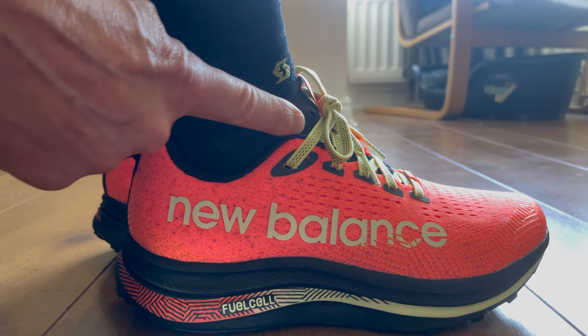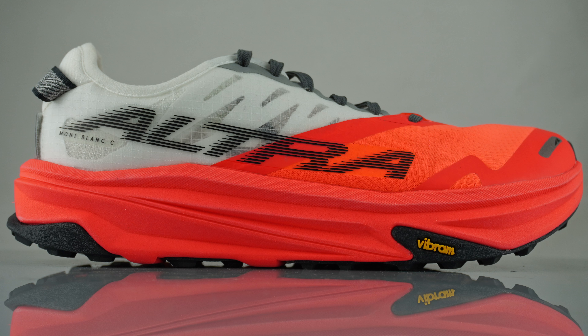Altra did send me this shoe to test but they're not paying me, and more importantly they did not check this video before I uploaded it to YouTube. Thanks for watching — if you liked this video and found it useful, please like, share and subscribe, it's completely free. Also check out the UK's number one trail running podcast, TN Trails — myself and Eddie Sutton upload weekly trail running content. If you like trails and running, there's a good chance you'll enjoy the podcast. That's it from me — take care, thanks again for watching, see you next time.